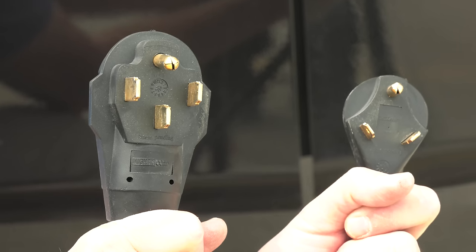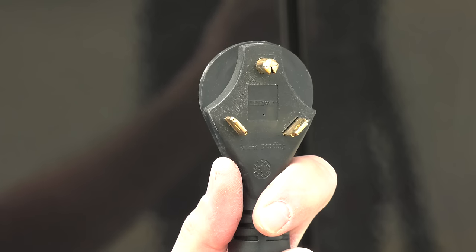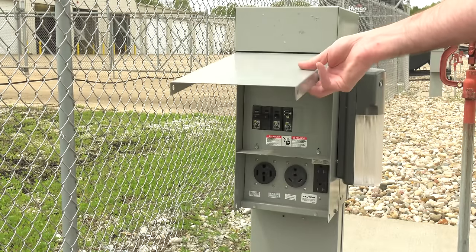Real easy to identify the differences between a 30 amp and 50 amp cord. The 30 amp cord is smaller and has three prongs. The 50 amp cord — this is a big boy — it has four prongs. Look at your campsite hookup and see what it offers.